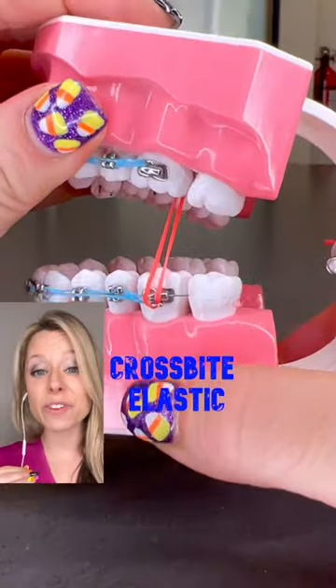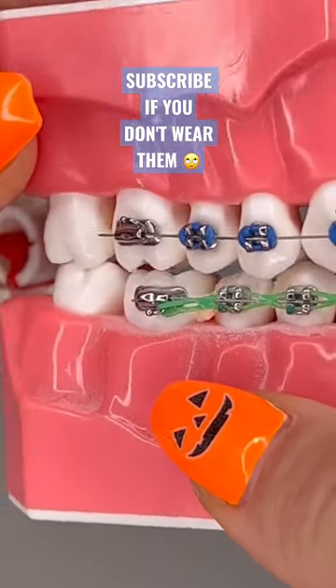Crossbite elastic: this is worn to fix something called a posterior crossbite, which is when your top back teeth are inside of your bottom back teeth.